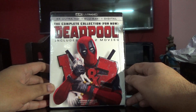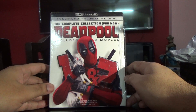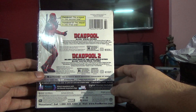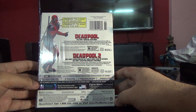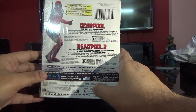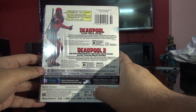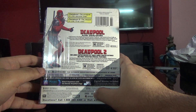Hey guys, coming back with the two movies collection of Deadpool. Now this has both movies. Even though it says region A for the Blu-rays, I have a region C player and it plays very well, so I believe these are actually region-free discs.